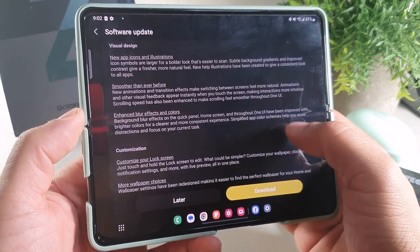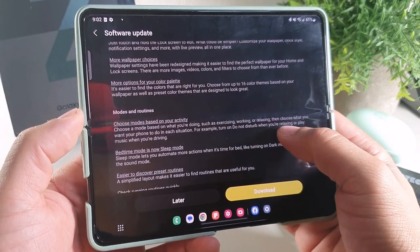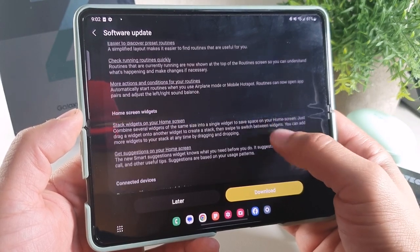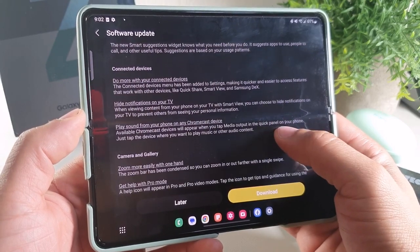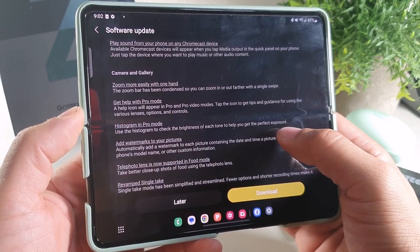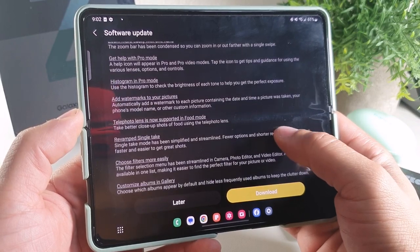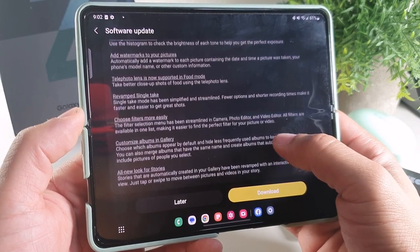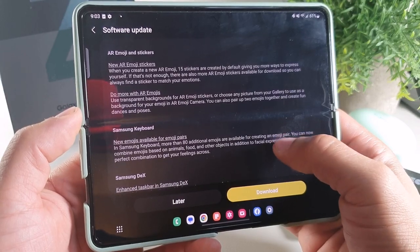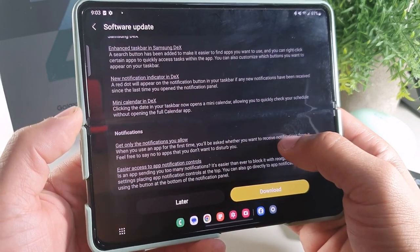They have a visual design smoother than before, enhanced blur and colors, customization with more wallpapers, customize your lock screen, more options for the color palette, routines and bedtime, checking routines quickly, home screen widgets with stack widgets. It's going to have connected devices — do more with connected devices. Camera and gallery update, which is going to give you a help icon that will appear on pro mode and video, tap the icon to get tips and guidance. The telephoto lens is now supported in food mode. You could choose filters easily, customize albums. The photo and video editor is going to be updated, AR stickers and emojis, the keyboard, Samsung DeX has enhanced taskbar DeX, new notification indicators in DeX and mini calendar in DeX.